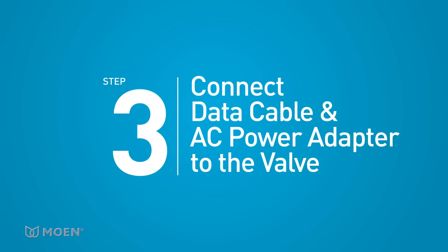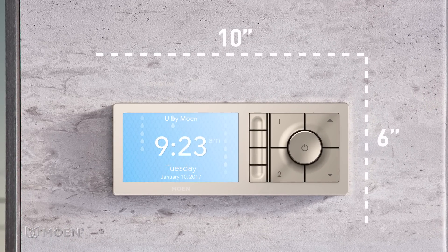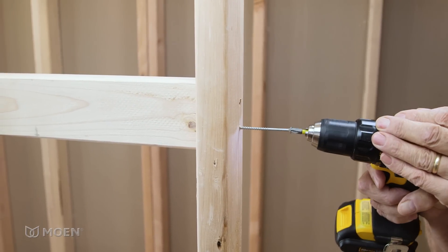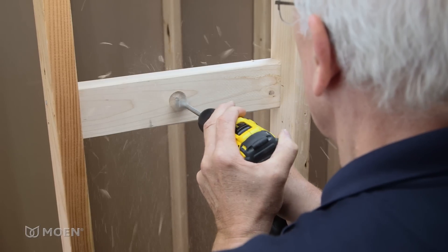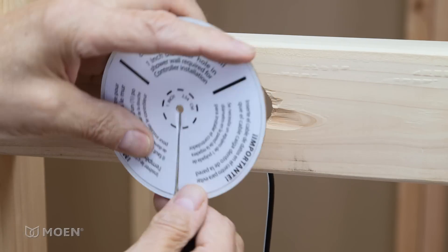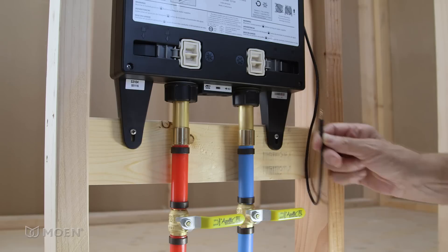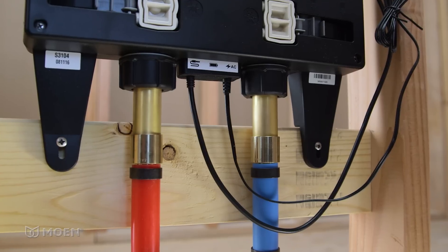Step 3: Connect the data cable and AC power adapter to the valve. A 10 by 6 inch flat area on the finished shower wall is required to mount the controller. From the shower side of the valve, measure about 60 inches from the floor and install a 2-by-4 wood support between the studs for the controller. Use wood screws to secure it in place. Drill a one-and-a-quarter inch hole in the wood support for the data cable. Properly secure the data cable with the data cable retainer so it doesn't fall back through the wood support. Run the data cable to the valve — be careful not to damage it during installation. Insert the data cable into the data port of the valve, then insert the AC power adapter into the AC power port. Make sure each cord has a drip loop.